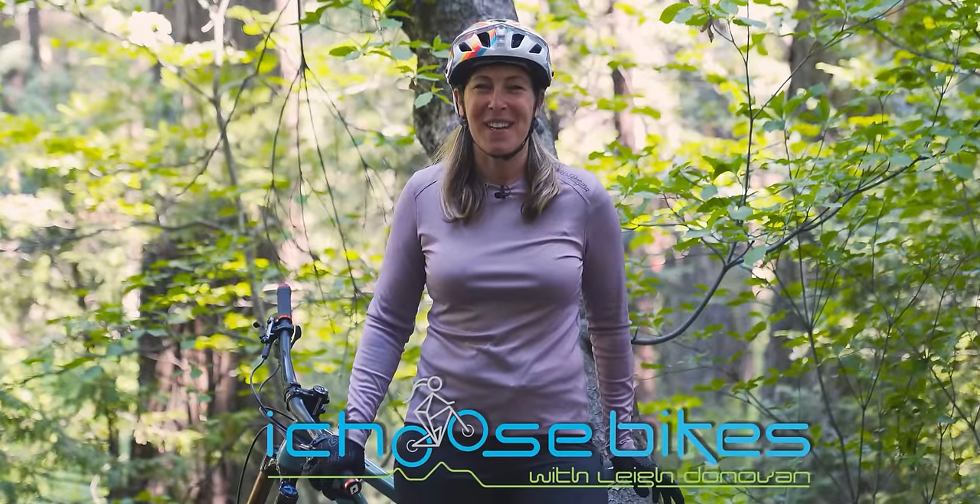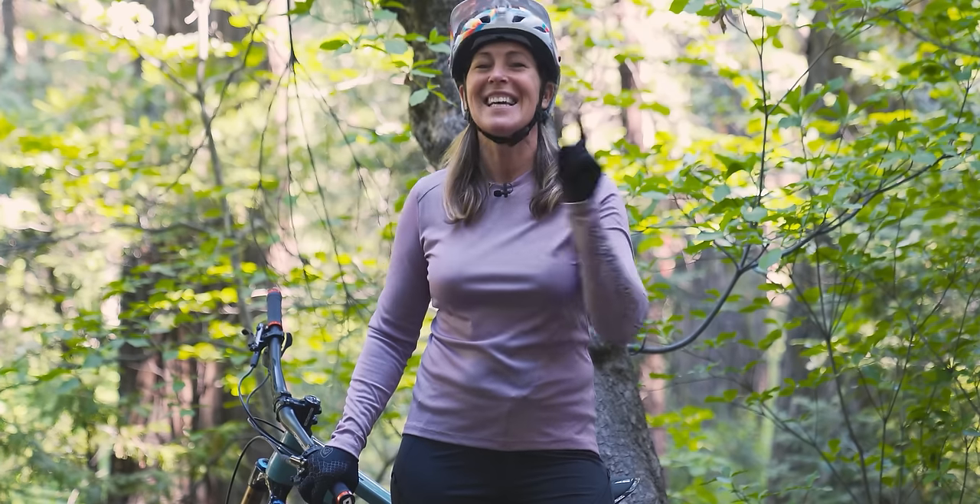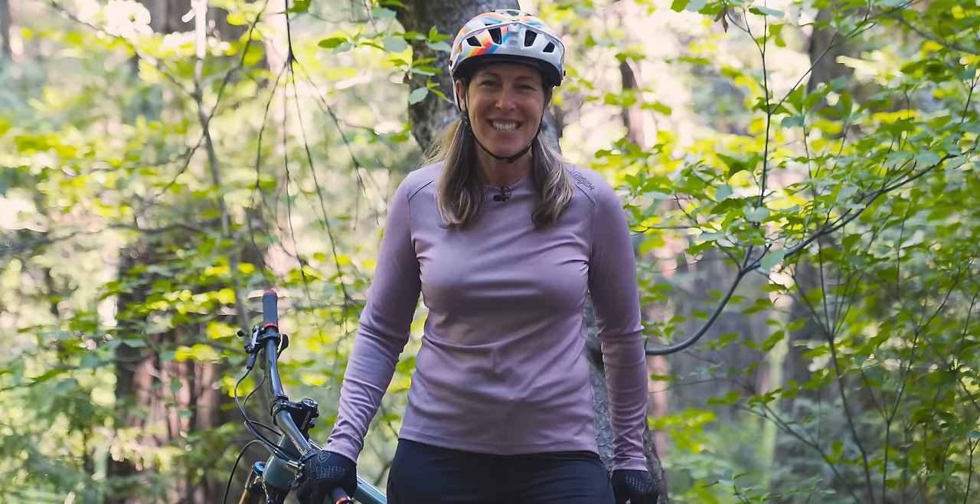Hi, I'm Lee Donovan of iChooseBikes, and I'm here at Sky Park in Lake Arrowhead, California. I'm here to teach you the most important foundational mountain bike skills that you should know to help you move from the passenger seat into the pilot seat. So let's get started.